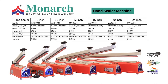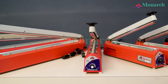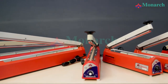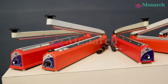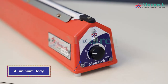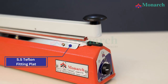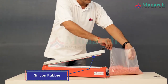Hand Sealing Machine. Aluminium Body. SS Teflon Fitting Plate. Silicone Rubber.